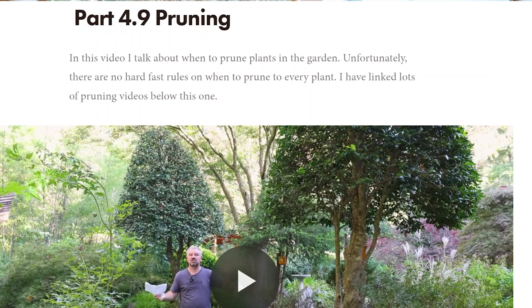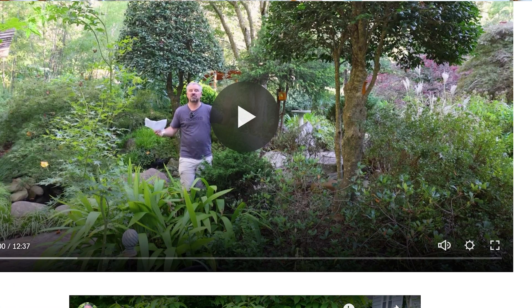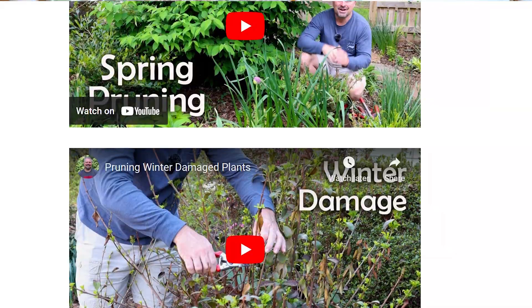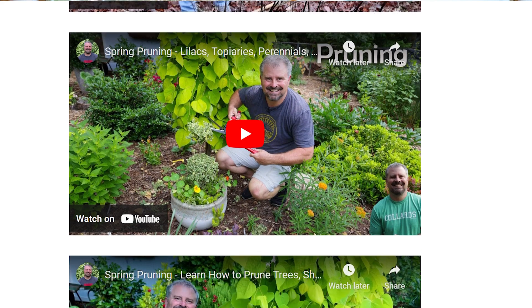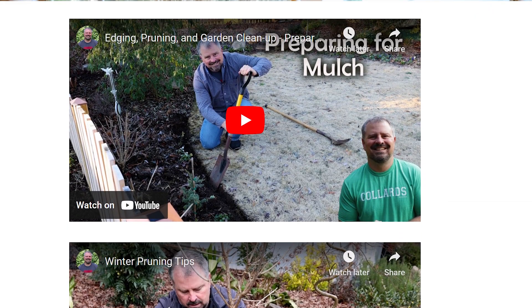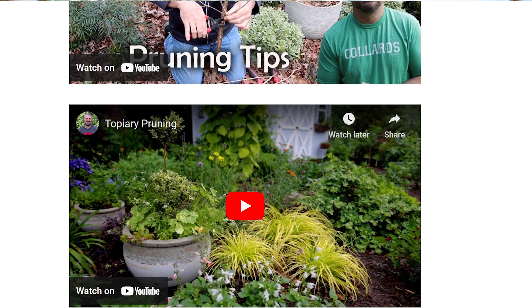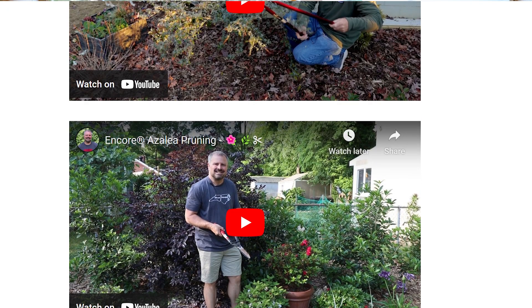So if there's a pruning video, all the pruning videos are down below that video. There are upcoming propagation videos — I haven't done any propagation videos on it yet, but this next season will definitely have propagation videos. There are also going to be seasonal videos coming up — a video on what to do in the garden during winter, spring, summer, and fall. So four seasonal videos, and many others I have planned.